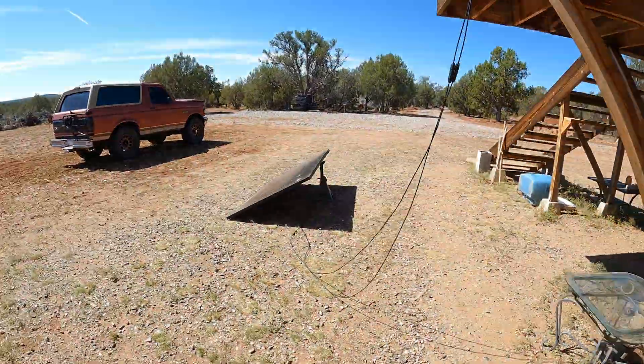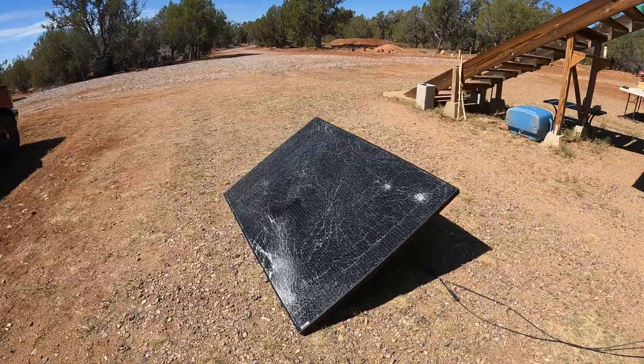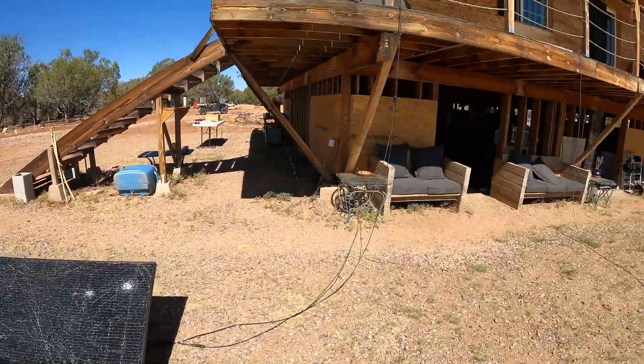We ended up losing two panels. We had this tornado thing come by and just pick them up and smash them down. But they still work - it's kind of funny. I'm actually using one right now. You can see it's all cracked and damaged, but it's up there actually charging our Anchor solar battery pack. The panel still works, but because it's all cracked it's prone to some issues, so I don't want to add it to our main array.